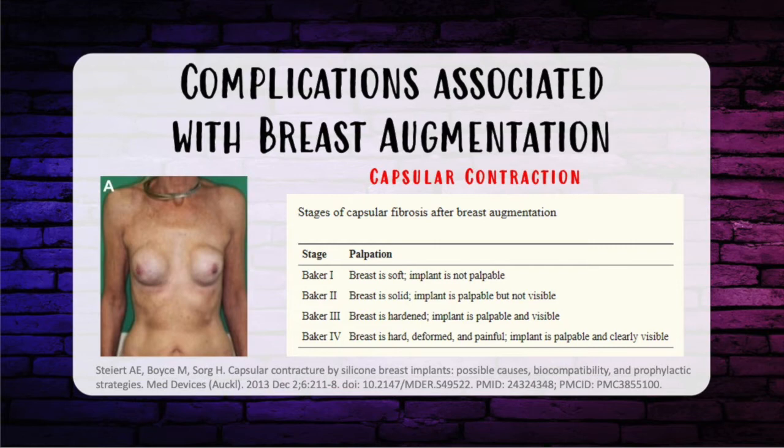Capsular contracture is multifactorial, but the leading theory involves subclinical infection with biofilm formation. Post-op cellulitis that resolves with antibiotics may indicate colonization, placing the patient at higher risk of capsular contracture. Implant size is not directly associated with increased risk. Textured implants are associated with a decreased risk. Submuscular or dual plane placement is associated with a lower risk compared to subglandular.